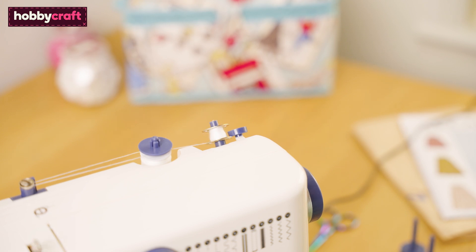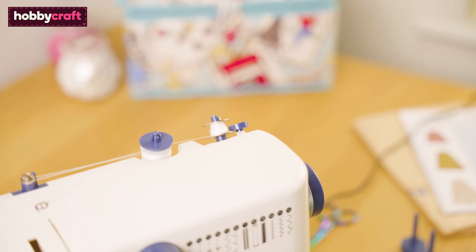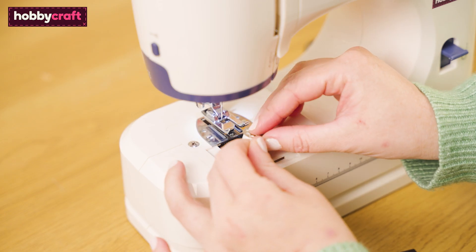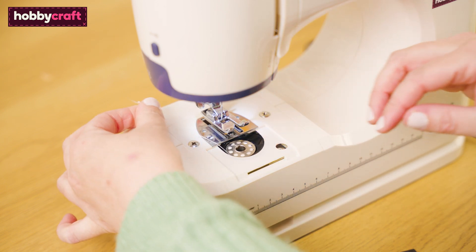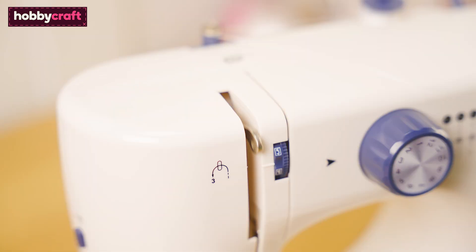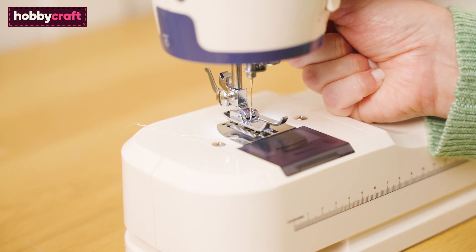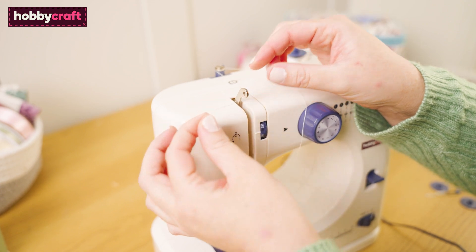To begin any project we first need to thread our machine. Firstly, fill your bobbin with cotton by using the bobbin winder on top of the machine. Once full, we can place this into the bobbin case which is underneath where the needle sits. To thread the machine, make sure the needle is at its highest position by turning the hand wheel on the side of the machine, and ensure the presser foot is up. Follow the number guides and diagrams on the machine before threading the needle.